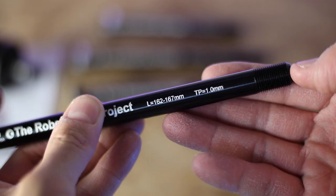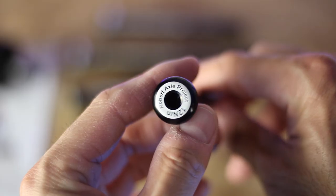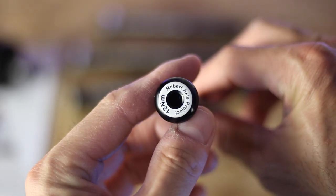That's a lot of axles. Now in this video I'm certainly going to review some of their products, but I also want to discuss how I came to find the Robert Axle Project, because I think it may echo some of your experiences as well, so let's get right into it.